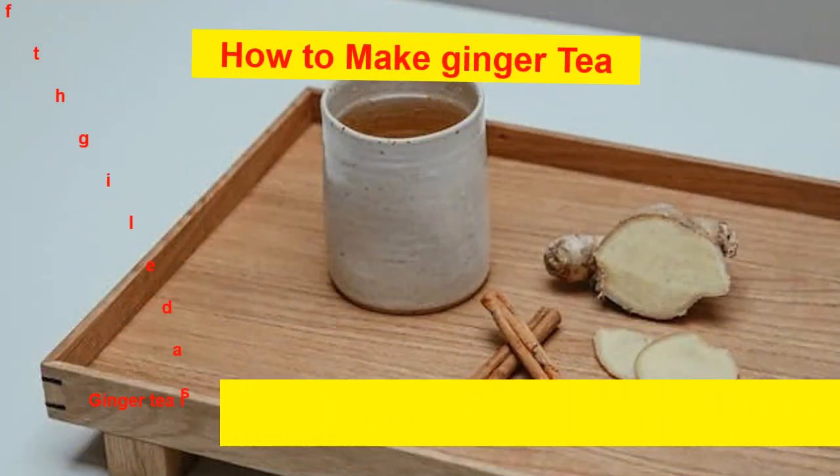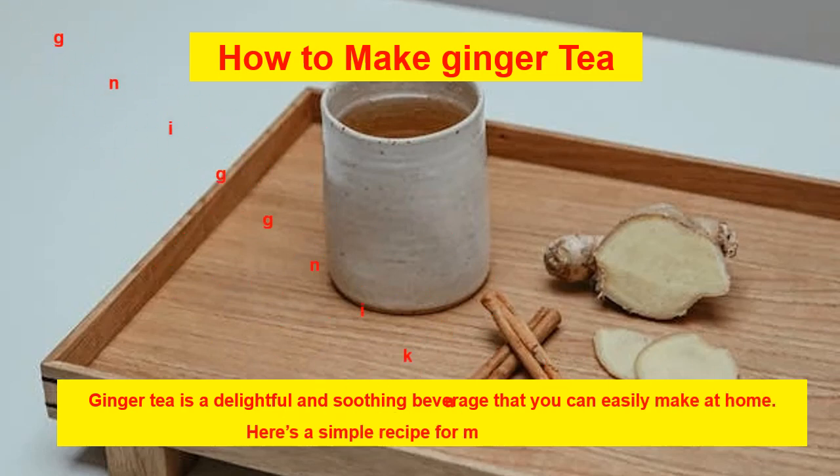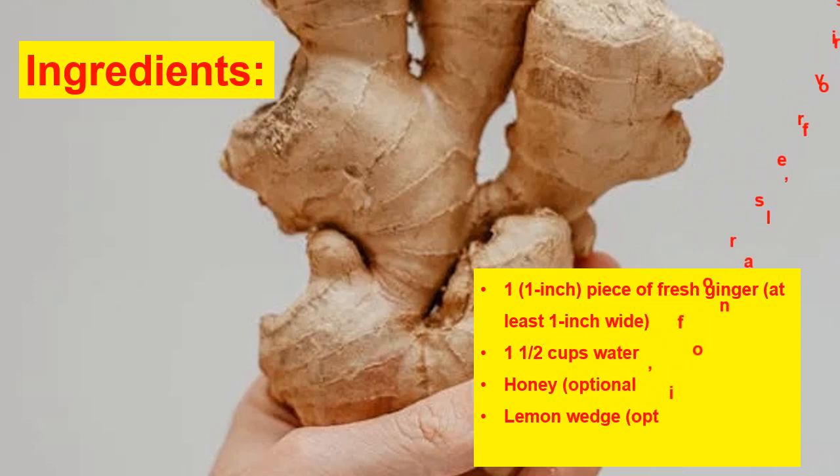How to make ginger tea: ginger tea is a delightful and soothing beverage that you can easily make at home. Here's a simple recipe. Ingredients: one 1-inch piece of fresh ginger (at least 1-inch wide), 1½ cups water, honey (optional, for serving), lemon wedge (optional, for serving).